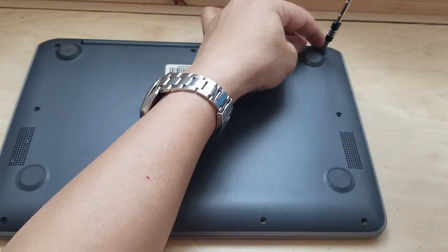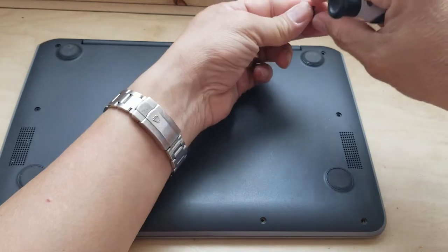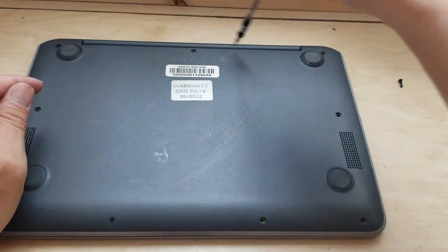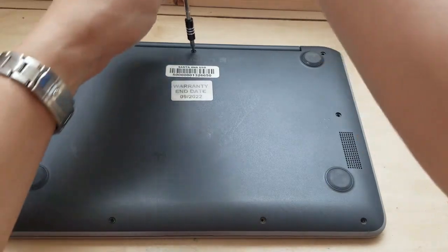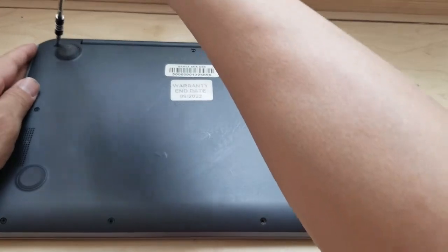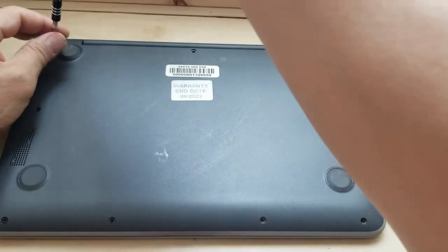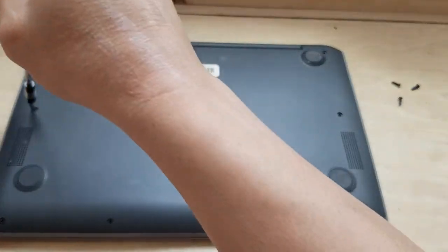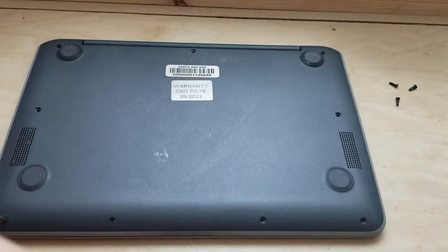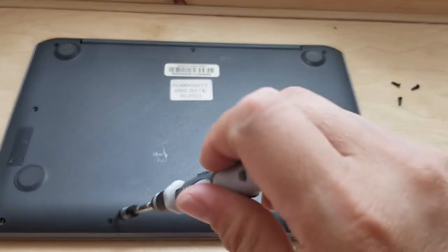With the longer screws, as you can see, they are noticeably longer — put them toward the top so you'll remember. There are three of them, so keep them together.